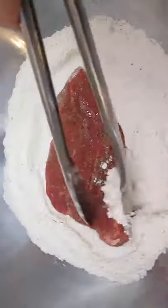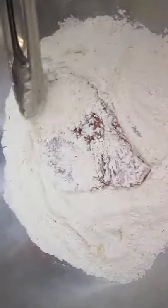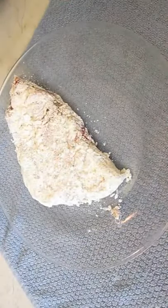Dredge the steak in the flour, then the egg wash, and back in the flour again. Thoroughly coat and cover, then set aside for five minutes.